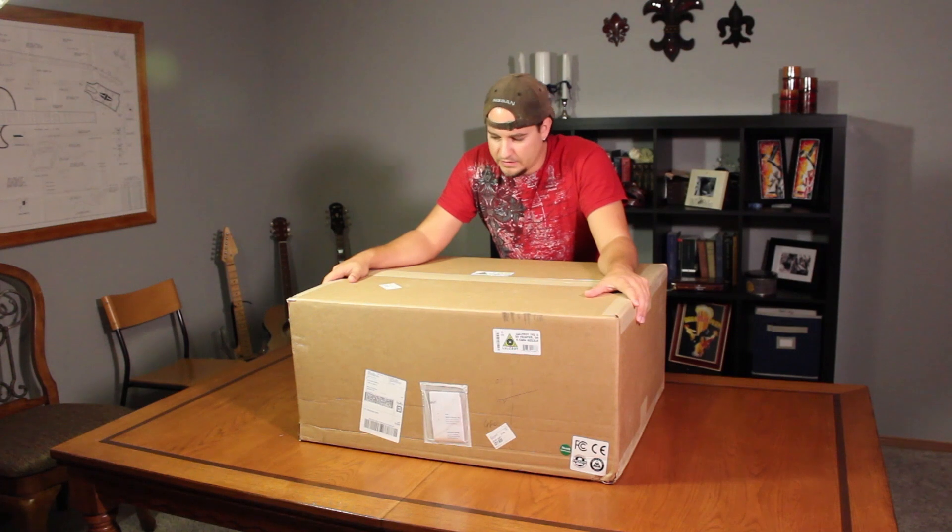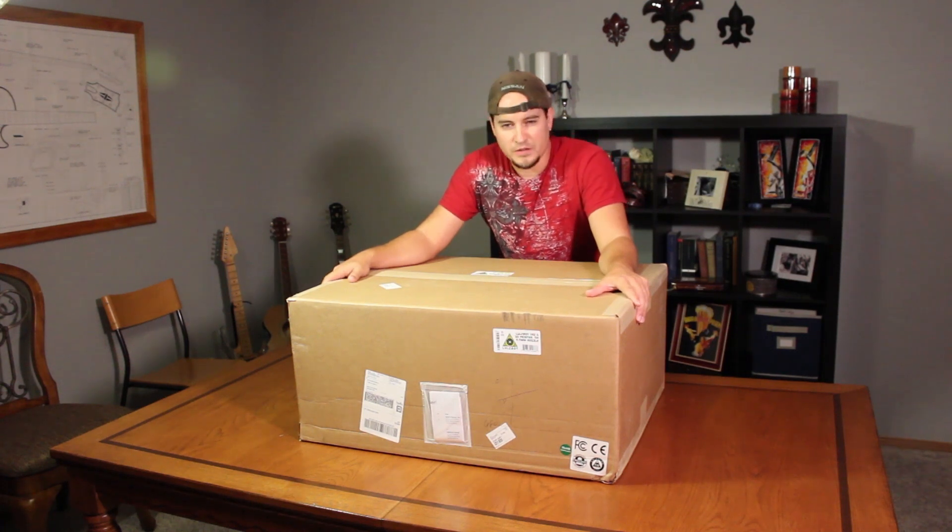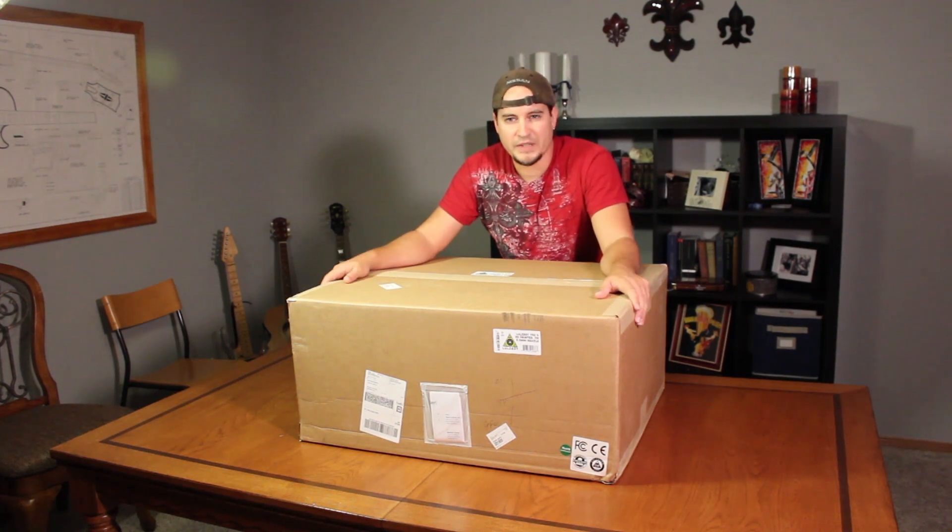Hey everyone, Matthew here. A few days ago I received this large package in the mail. This is from LulzBot and this is going to be a TAZ5 FDM 3D printer. So let's open her up and see what we got.